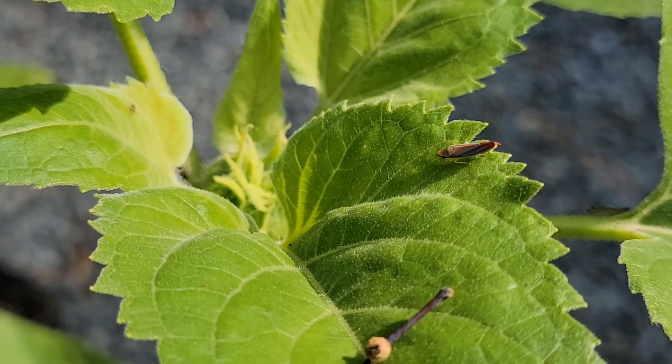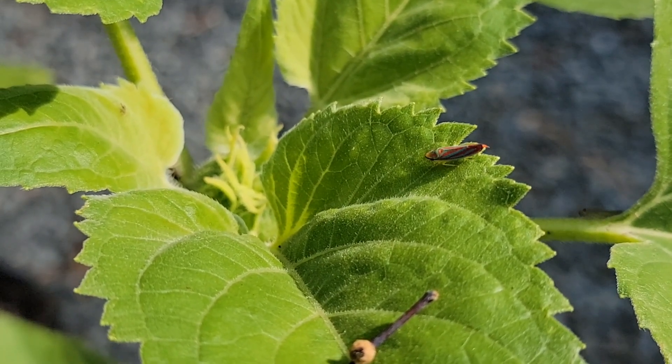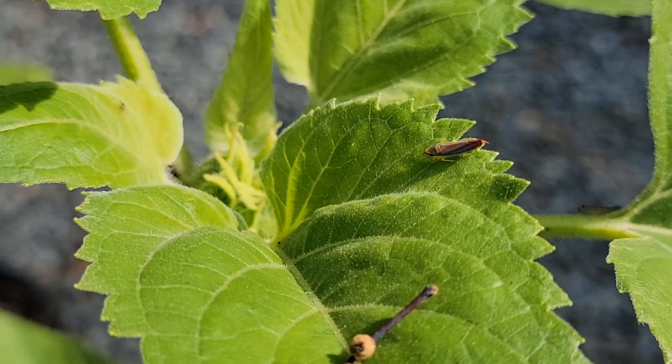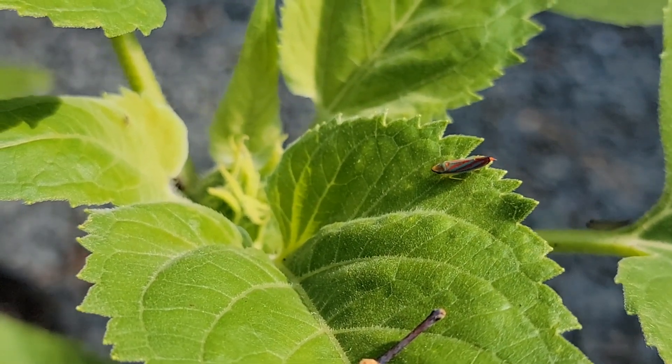Leafhoppers, like humans, need 20 amino acids to make proteins, but they only produce 10 themselves. For the rest, they rely on symbiotic bacteria - single-celled organisms that live inside the leafhopper cells and co-evolve with the bugs to produce these molecules.